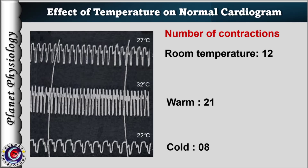While in the last tracing with cold Ringer's, there are 8 contractions. This shows that increase in temperature increases heart rate and decrease in temperature decreases heart rate.